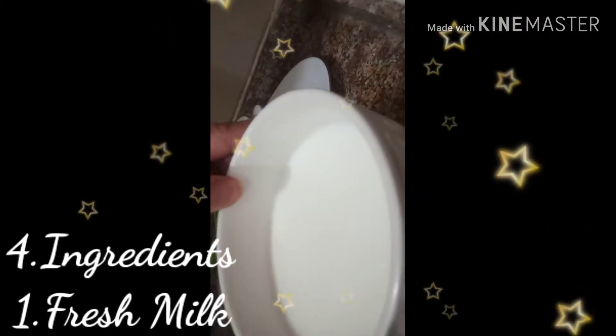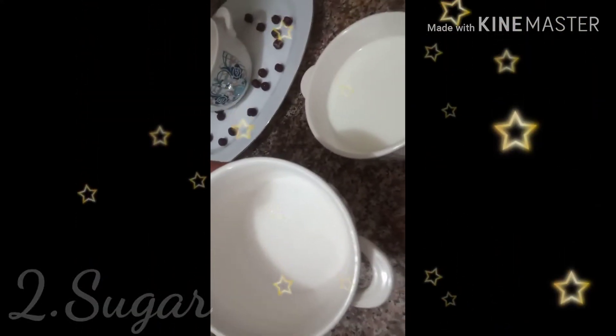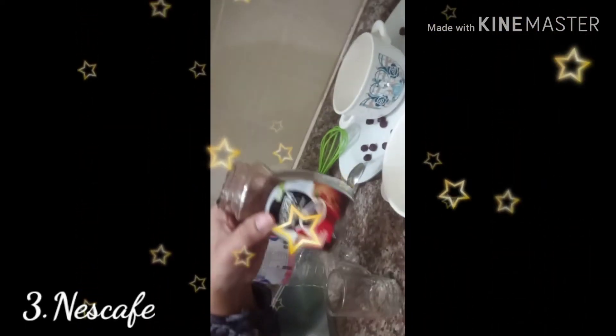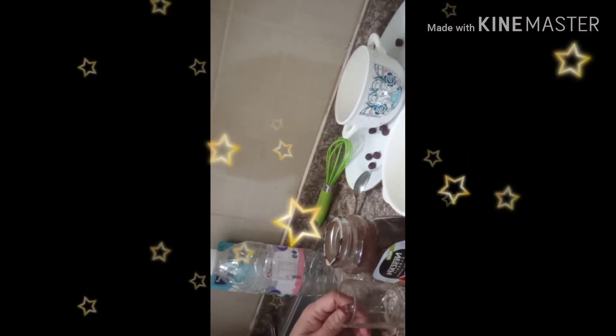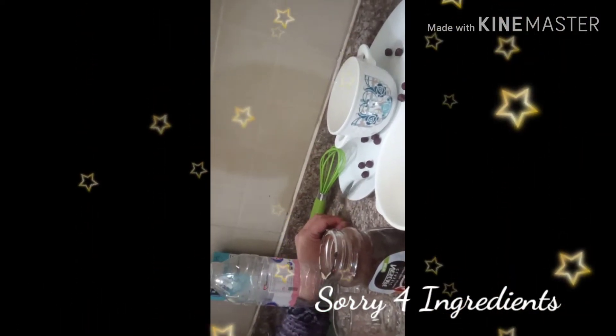We have these ingredients: fresh milk — this is fresh milk. Here in Kuwait we are using Almarai full fat milk. Next is sugar, and Nescafe. The third ingredient is water.